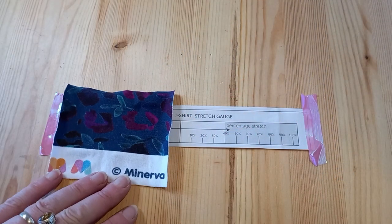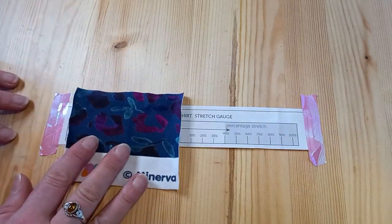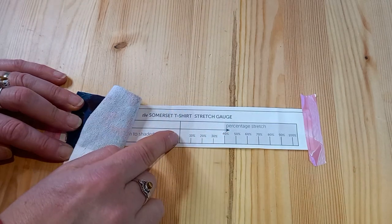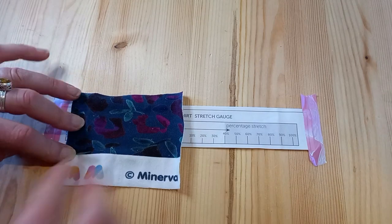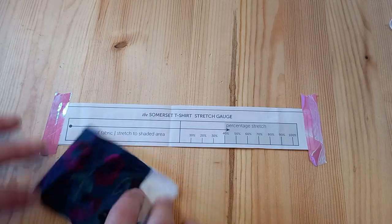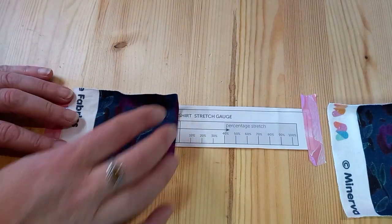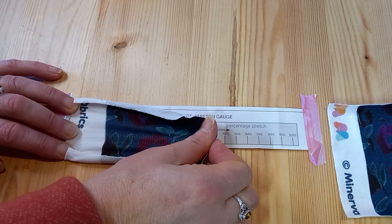My number two tip is to know how to measure the stretch of a fabric. Here's my piece of Minerva exclusive sweatshirt fabric. Here's the selvedge, so this is the length grain, and this is the width grain. When I match at the beginning of the fabric and stretch it, I can stretch it five centimetres halfway across, so that's 50% stretch on the length grain. When I check the width stretch, this one only gets to three centimetres, so the width stretch is 30%.